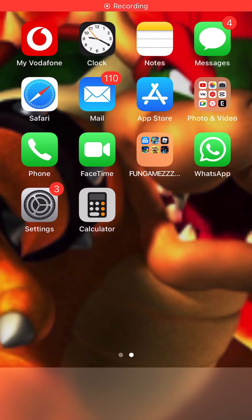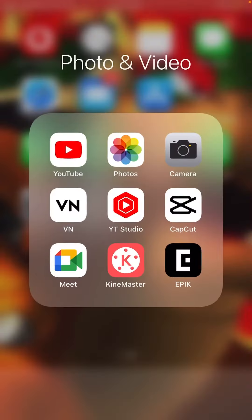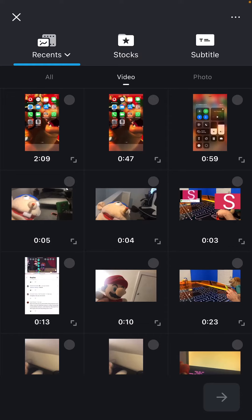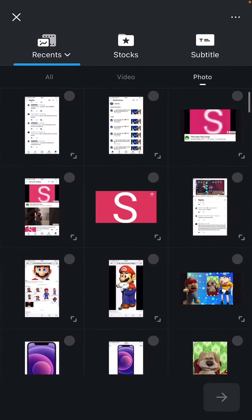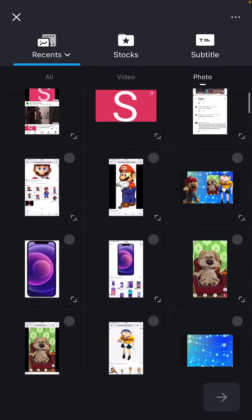Now let's show how you make the thumbnail. What you're gonna want to do is choose what background you want to use. If you want to take a picture of it, you can go to Safari and do that yourself. What I do is I usually go into VN and zoom in closer on my thing so it looks better.